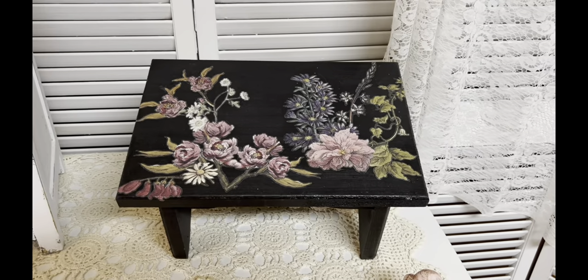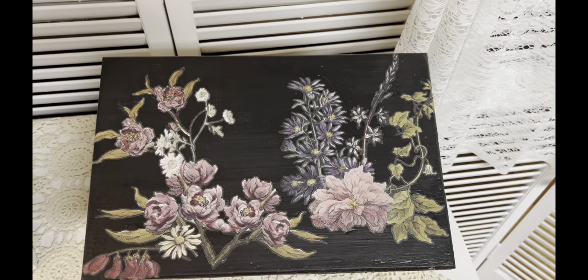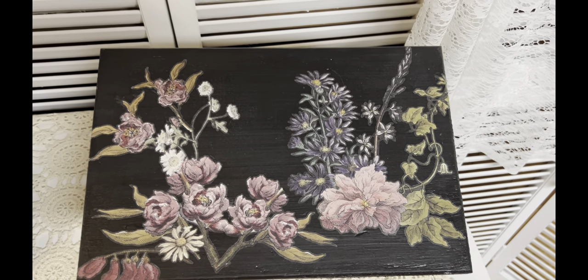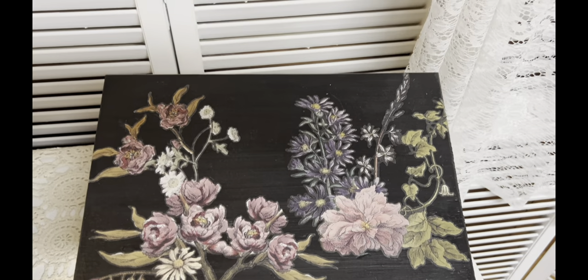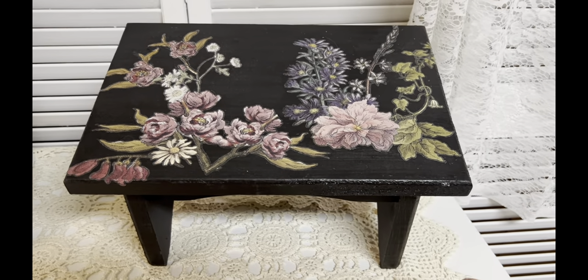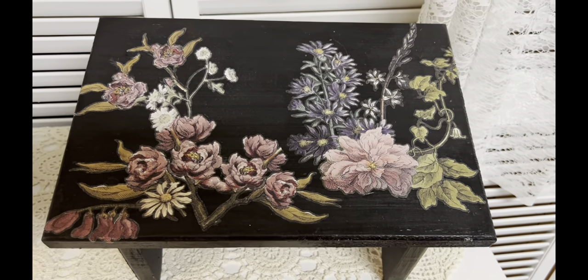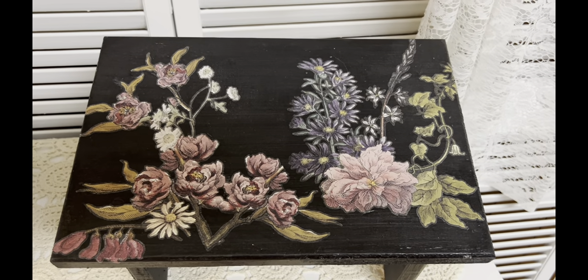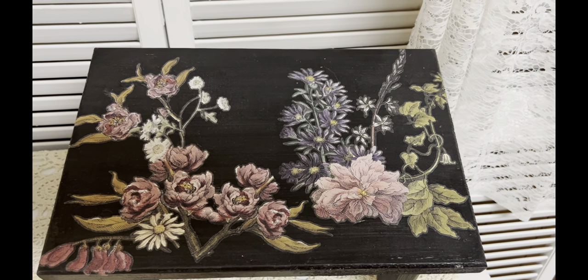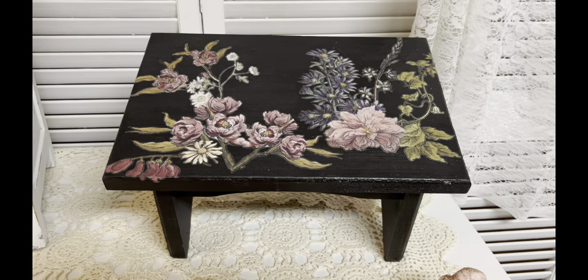Then you'll go back and seal it — I'll actually seal this twice because I'm going to be putting it in my booth to sell. But I think it's beautiful. You can also put this transfer on an old vintage window, or on something with a white background, and it makes it look just a little bit different. I love it.